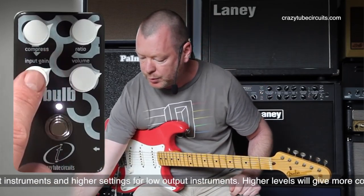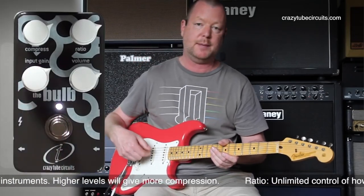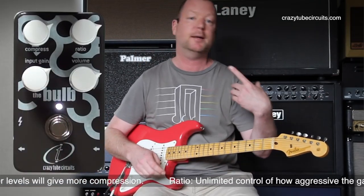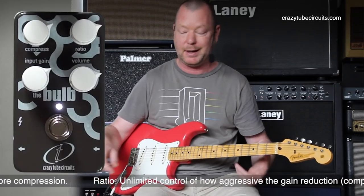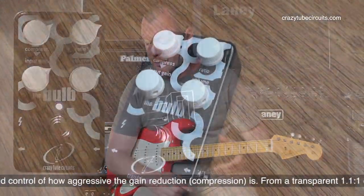The input gain especially actually drives the input of the pedal. I've got it at about 2 o'clock because these pickups aren't very high output. If I was running EMGs or humbuckers or something like that, I'd probably back it off a little bit, because the more input gain, the more you're going to get natural compression.